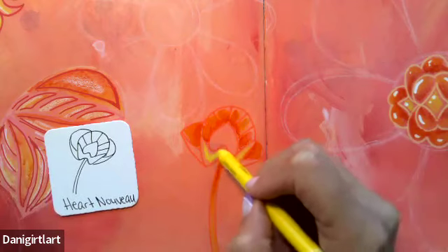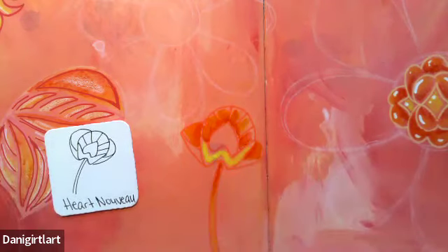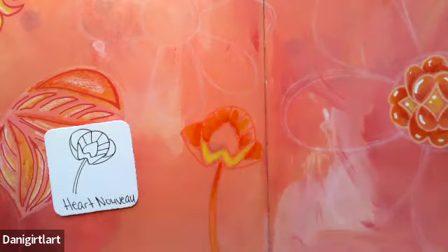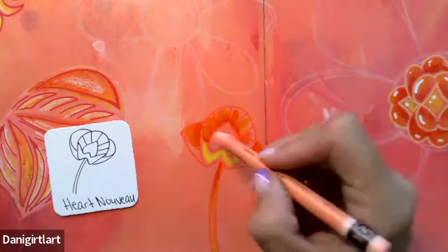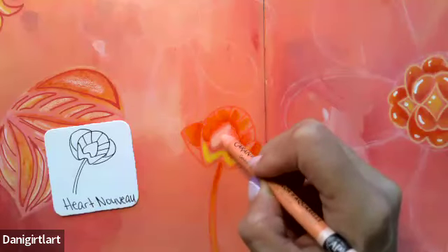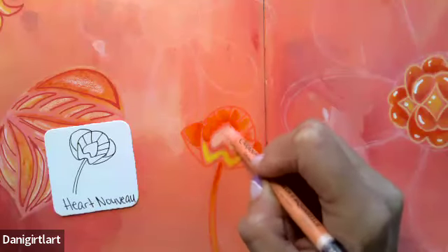I'll add a little highlight in here. I have not used this color yet, but it's like a peach — they call it salmon, a salmon color. I'm going to introduce some salmon and put that in my heart. It's very smooth; I put a lot of water on this.